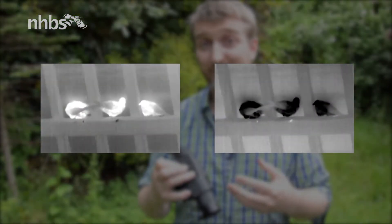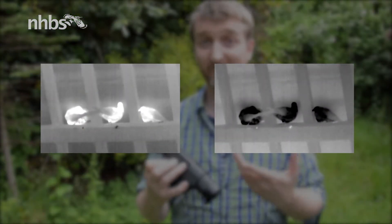Or hold down for a couple of seconds and that'll reverse the imagery, so you can have white representing hot and black cold, or vice versa.